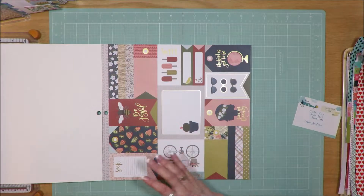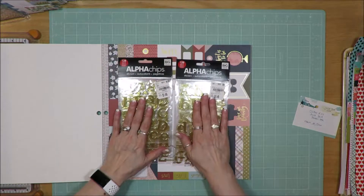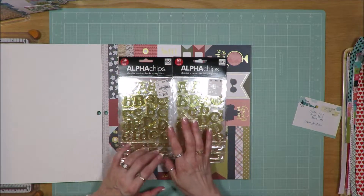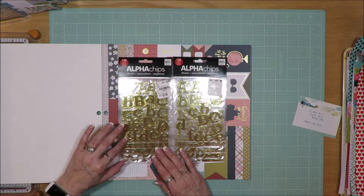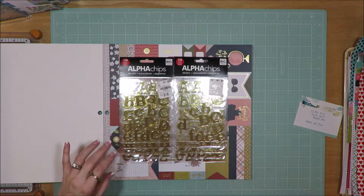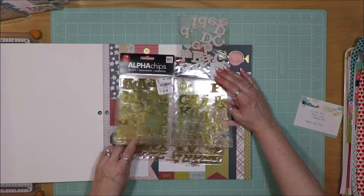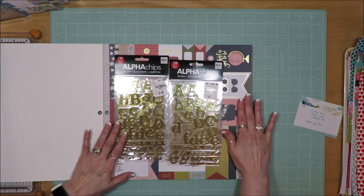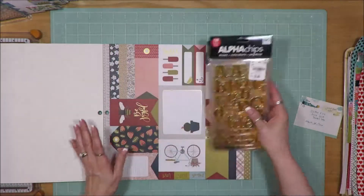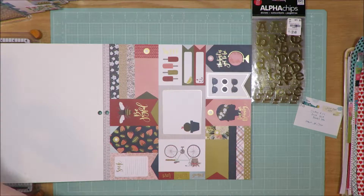The inspiration kit had a larger gold alphabet. I didn't pull one of those in — what I did pull in was a larger alphabet, but these are alpha chips from MNBI, and I bought them at Tuesday Morning. This pack is partially used, and I want to try and get more of these used up. They give me the gold tones like the inspiration packet does, and they're probably a little bit bigger than the inspiration.